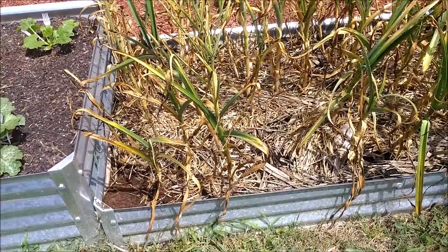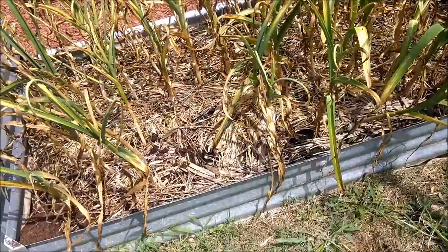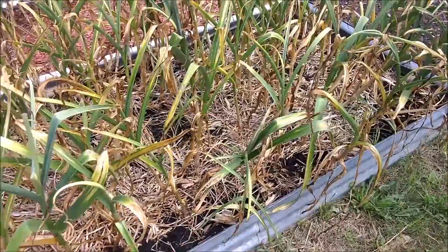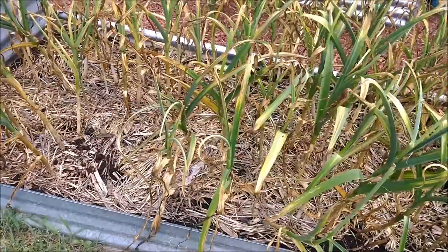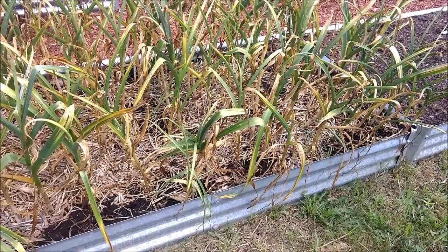Even Tina and I get behind - we promised we're going to pull this garlic out eventually. We'll probably get to that tomorrow and it may be one of the next videos you see. This is the last of the garlic we have in the ground - some hardneck garlic. It's long ready to come out and we need to get it out before the heads start to split and sprout again.